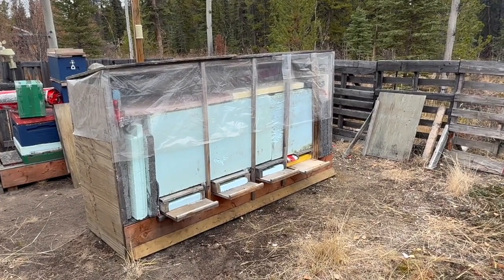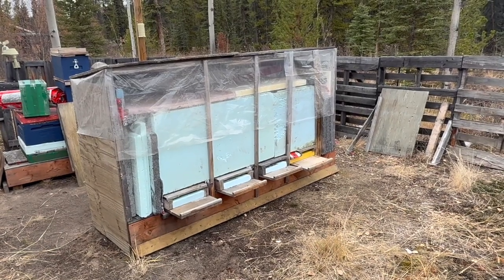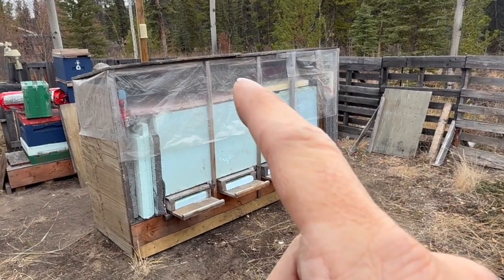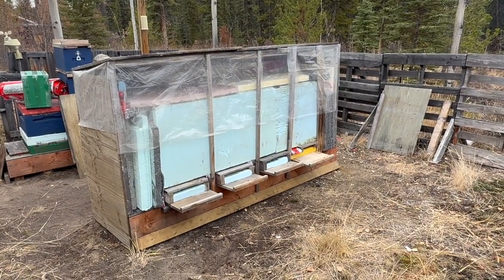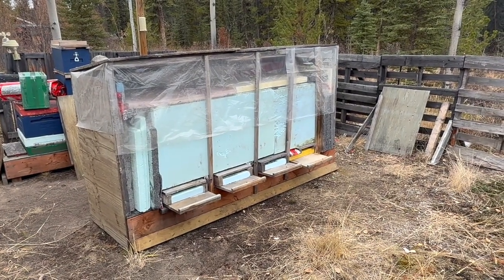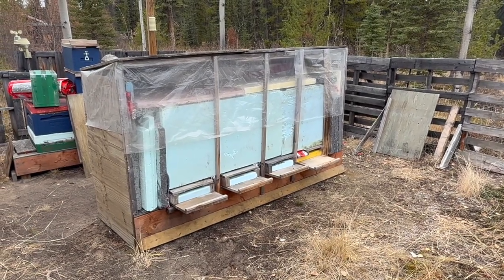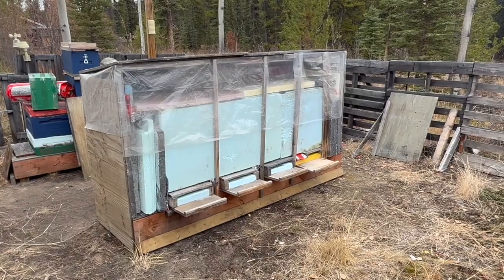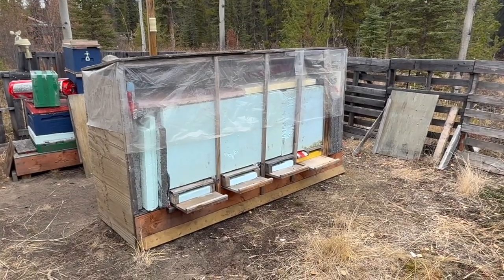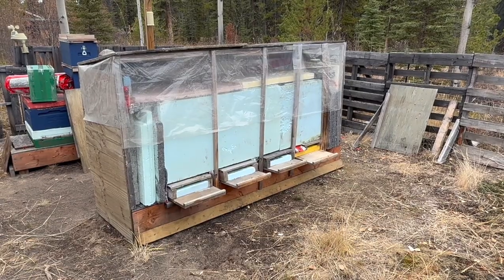I've got lots of monitoring here and I'll probably add a temperature sensor above the enclosure just to see how it behaves. It'll give me an idea of how much radiation is lost from the top of these colonies. We'll see how they do.